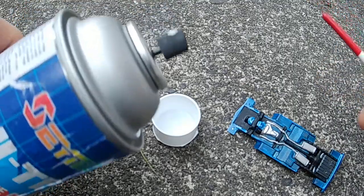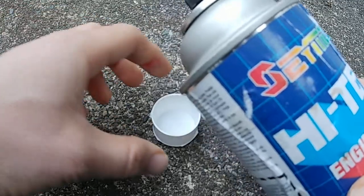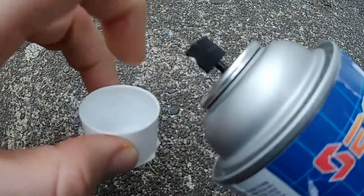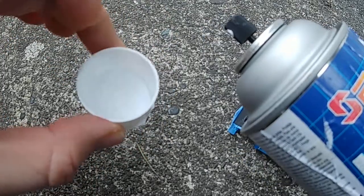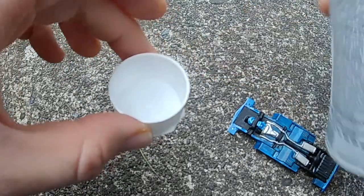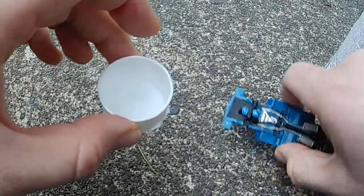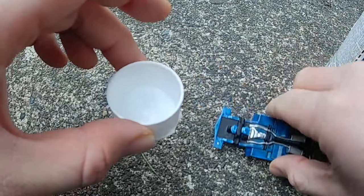So what we're going to do is what's called decanting the spray paint. I have a can of the actual engine paint here, and I'm going to basically spray it into this cup and get the propellant gone until I have just paint left. Then I can use that paint with my brush and brush it onto the engine and have the correct paint color on the model we're building.